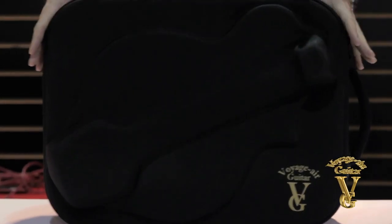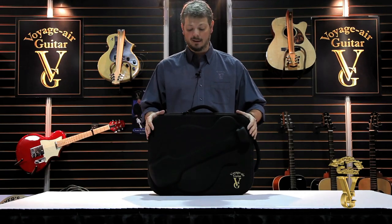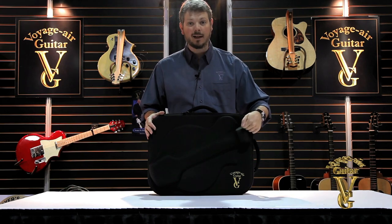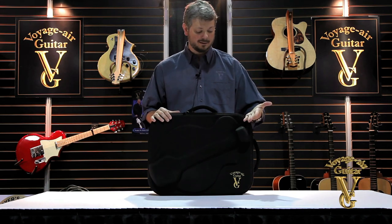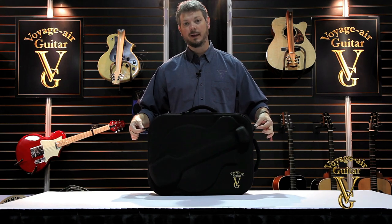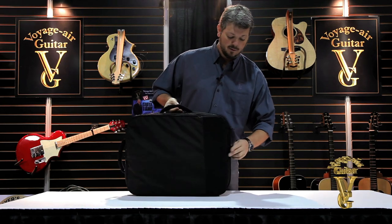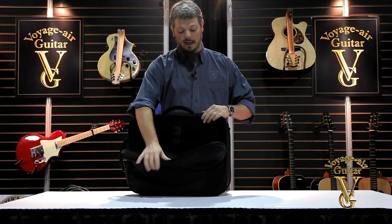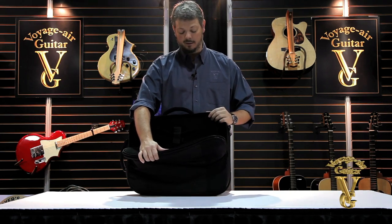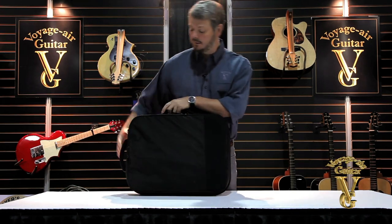The Transact case is built into a really small footprint — it's basically just an oversized laptop-style case. It features an EVA molded foam top which is very rigid for impact resistance but also very light. It has a couple of eye holes here for a shoulder strap. On the back we've got two panels: the first is an accessory pocket where you can store your laptop, sheet music, cables, picks, and any accessories you need for your travels.